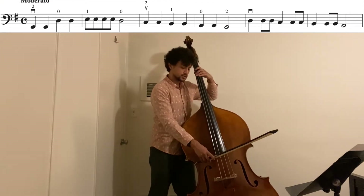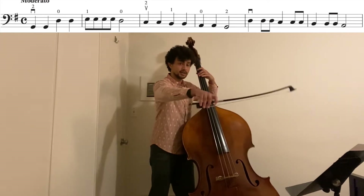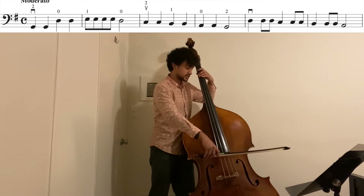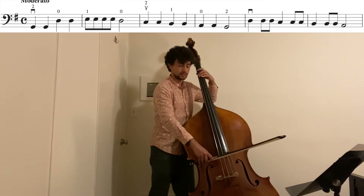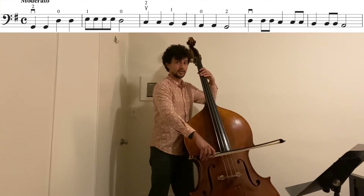Imagine you're just slightly hopping over the A string — not a big leap, just a little tiny hover to get to the D. Because if not, you're going to get that weird scrunch sound. We don't want that.